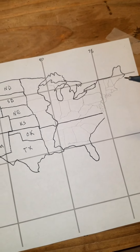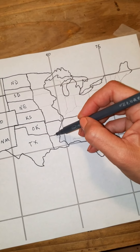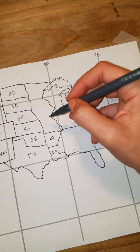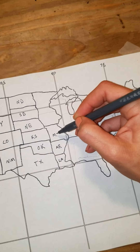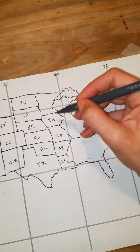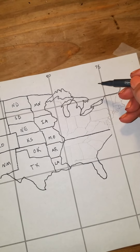Now let's divide up his body. His boots are Louisiana, his pants are Arkansas, his belly is Missouri, his face and head is Iowa, and his hat is Minnesota.